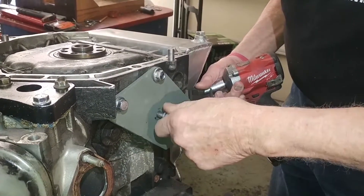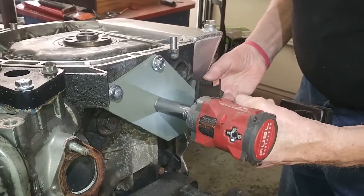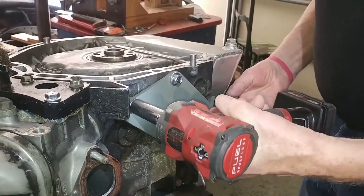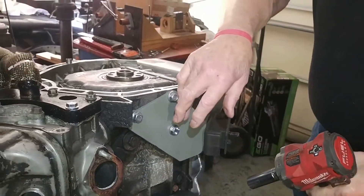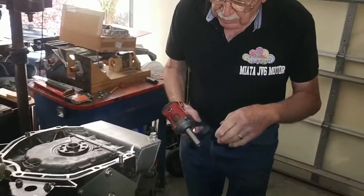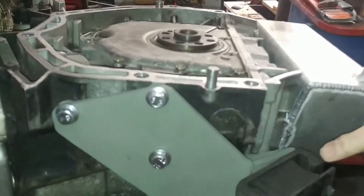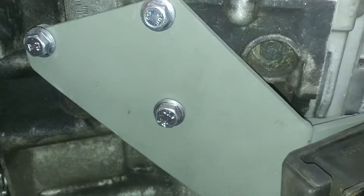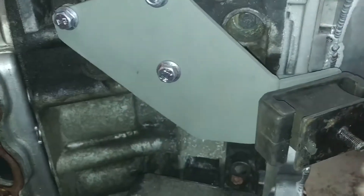Everything by hand first — as you can see, that was starting to cross-thread. You don't want to cross-thread aluminum. All the specs for the torque will be in the manual. I just want to show you over here how tight the clearance is and how it fits close to the block — the design of the motor mount is very close to the block.